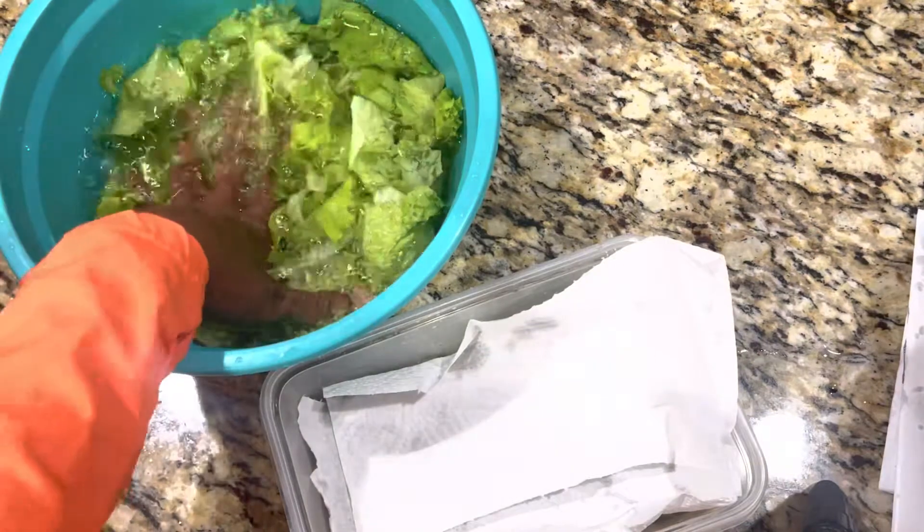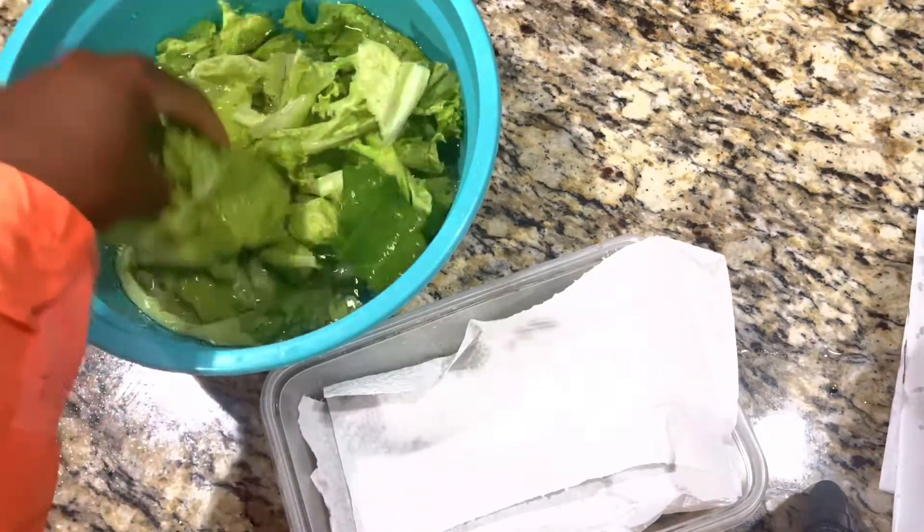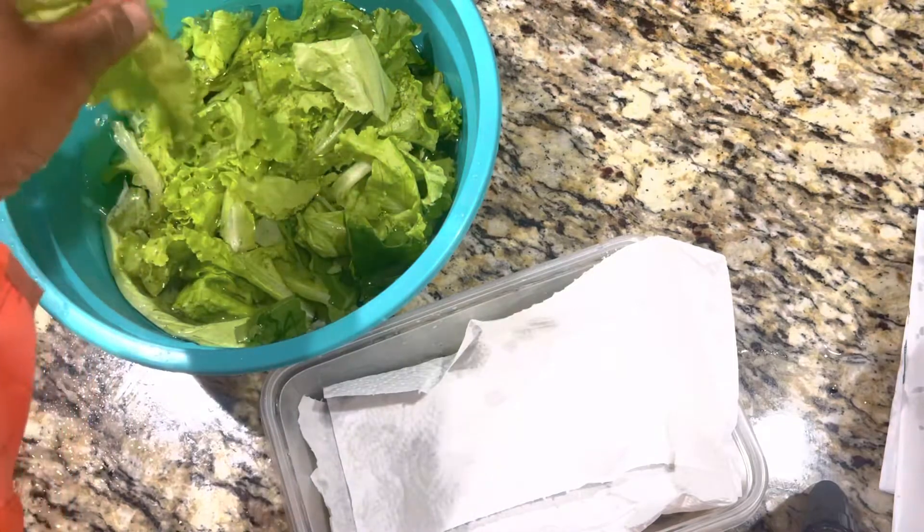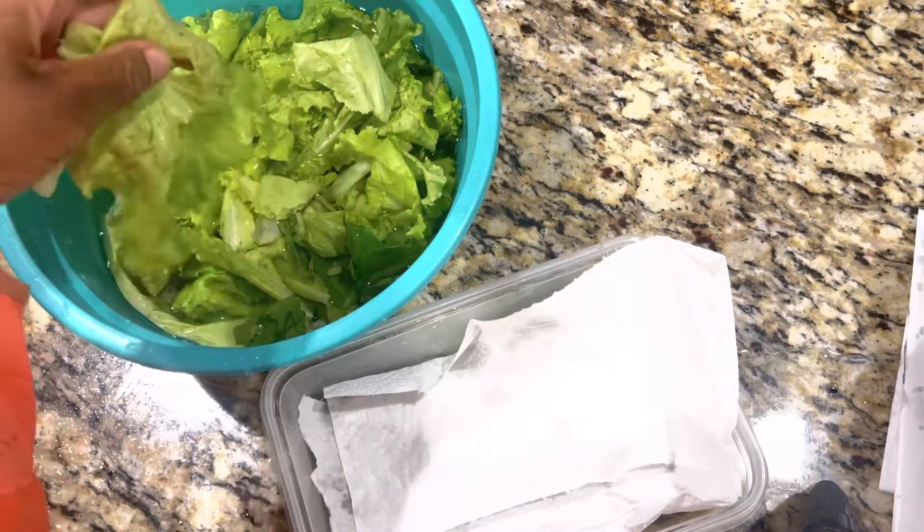So these are the vegetables — the lettuce that I harvested yesterday from my garden. These are my homegrown lettuce.